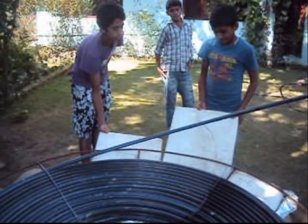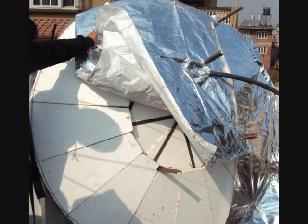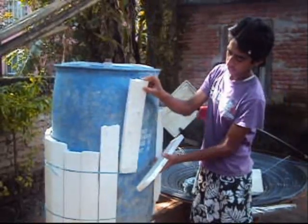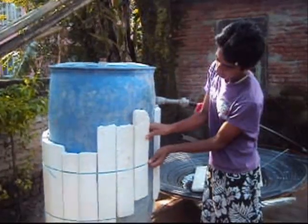For insulation of the absorber panel at the bottom, you can use three layers of EPS board — that is styrofoam — and wrap it with aluminum foil for better heat retention.